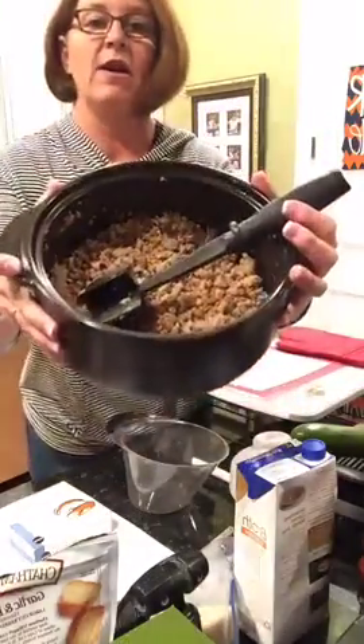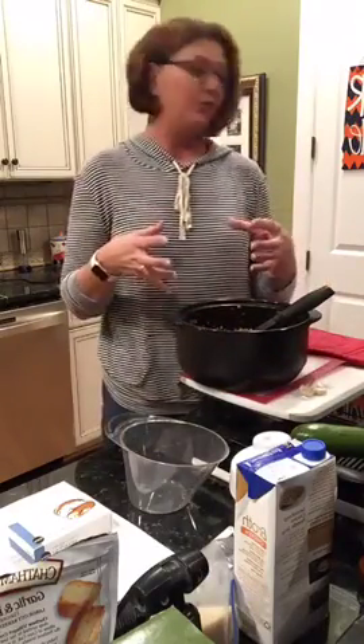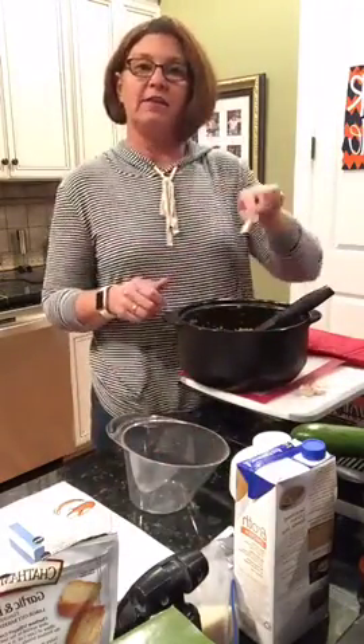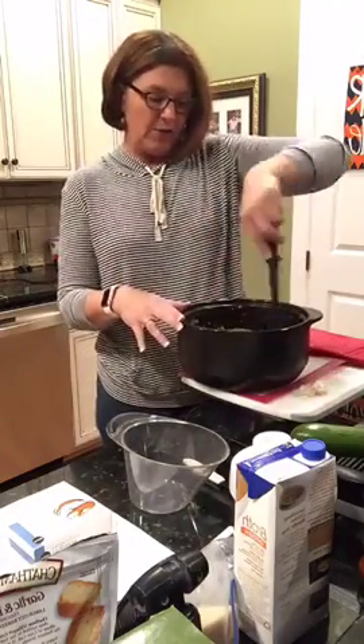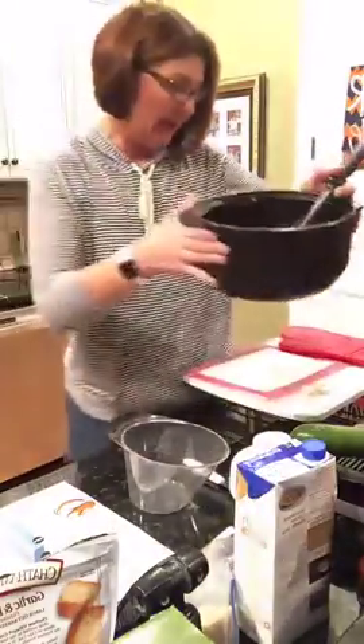All I did before I started this video — this is one package of sweet Italian turkey sausage, the Publix brand. It was just a package with about five sausage links. I took my paring knife, slit the casing on them, and took the sausage out of the casing. And if you don't have our mix and chop, this is a must-have in every kitchen. If you're ever browning ground beef, sausage, turkey sausage, anything like that, all you do while it's browning is make this swirly little motion and it crumbles your meat really nicely.